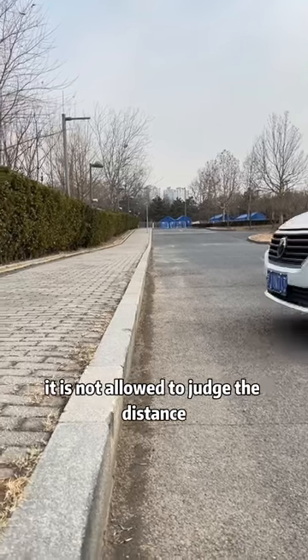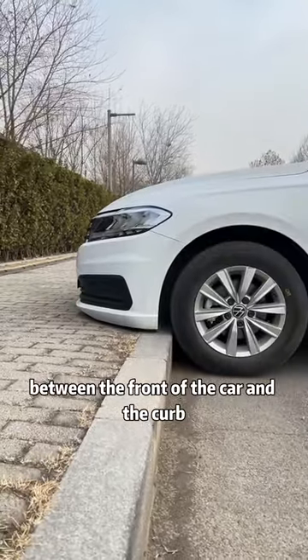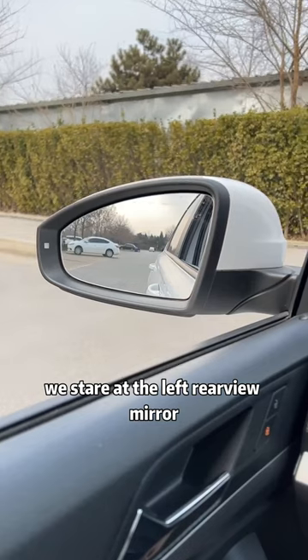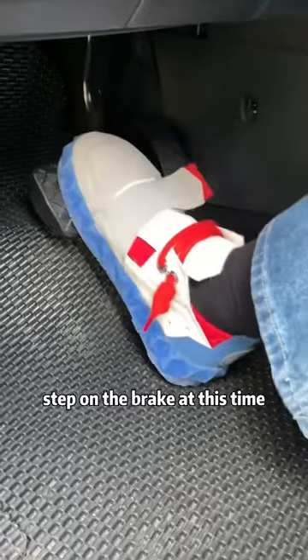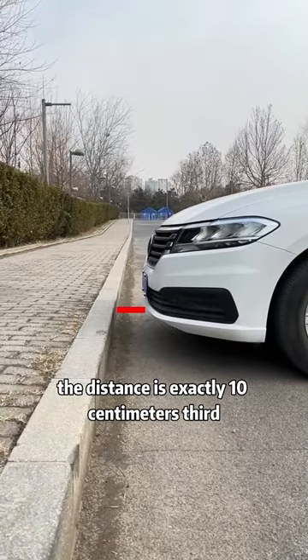Second, when parking, to judge the distance between the front of the car and the curb, stare at the left rearview mirror. When the lower edge of the rearview mirror coincides with the upper edge of the curb, step on the brake. At this time, the distance is exactly 10 centimeters.